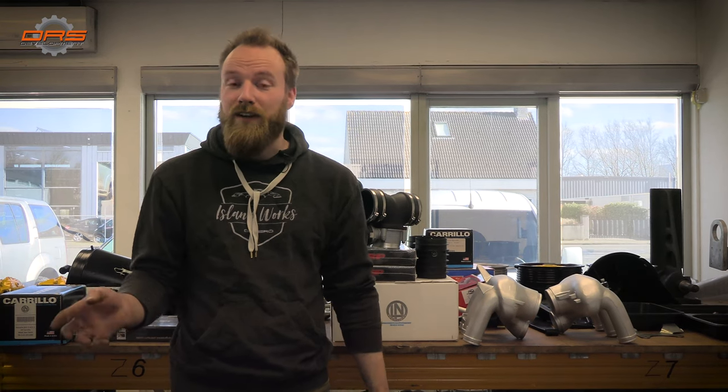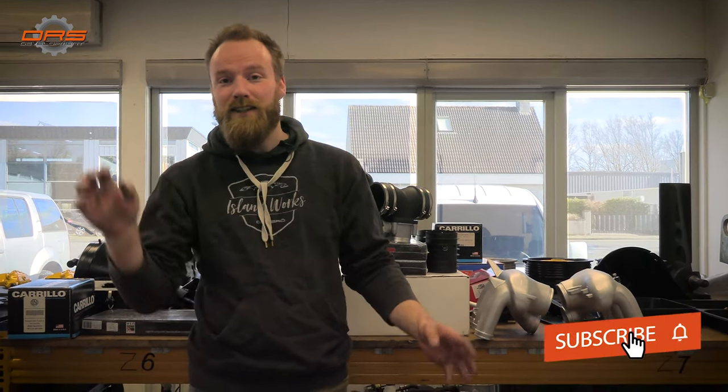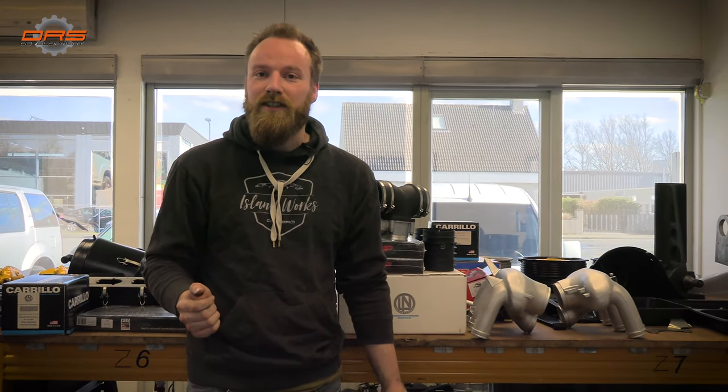I hope you guys enjoyed the in-between shots of all the work and all the stuff that we're doing here at the Fast Audi Workshop. Please like and subscribe to our channel — it's good for our sponsors and for everyone to see. You'll also get a notification when new episodes are out, and expect the Phoenix build very soon. Thank you for watching.